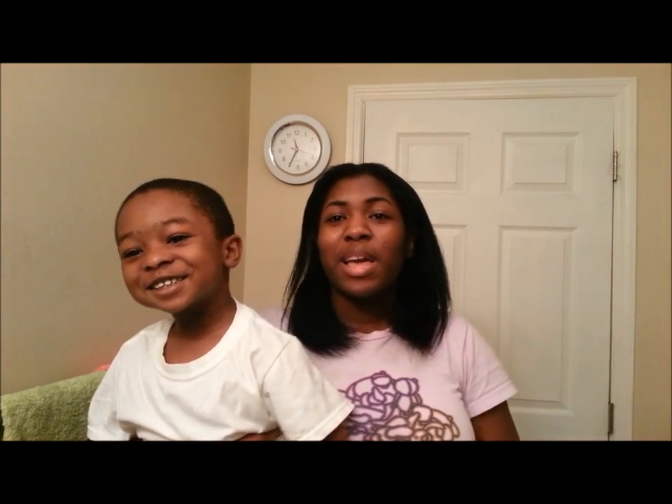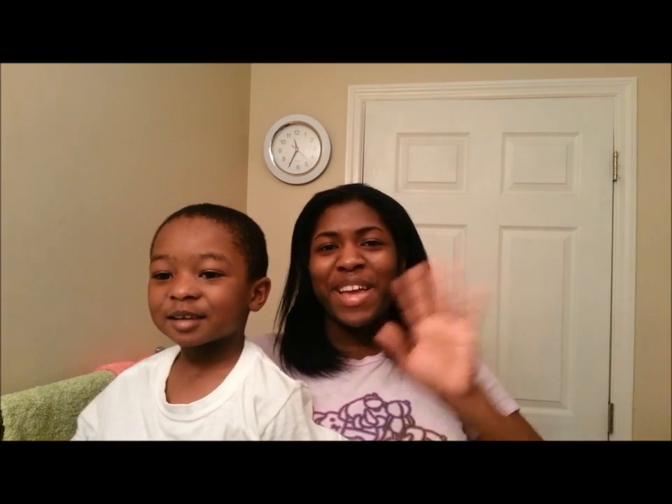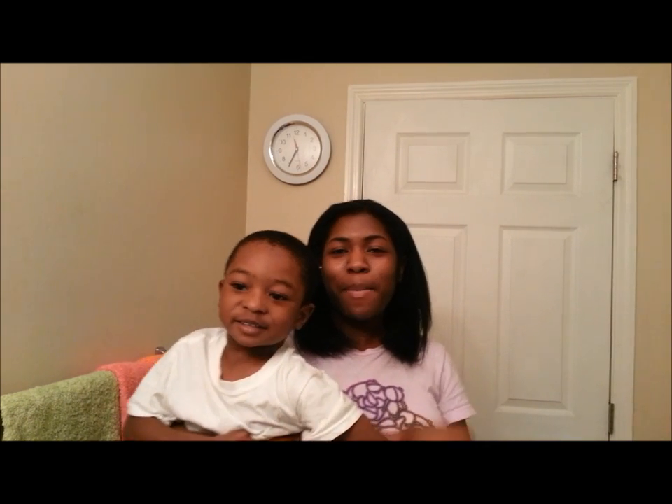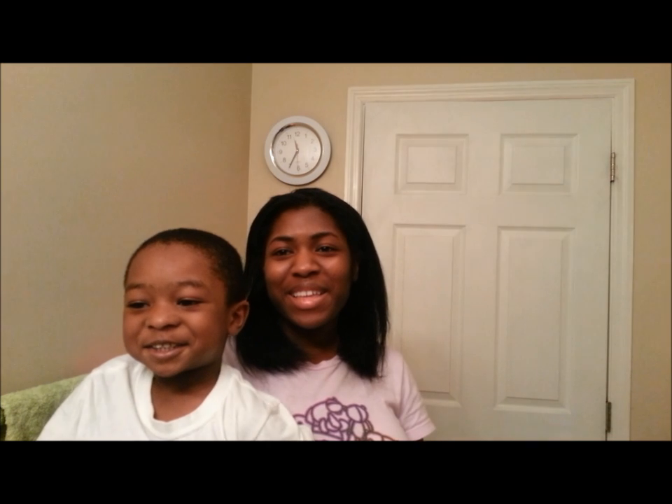If you guys have any questions — this is my son saying hello. Tell everybody bye bye because we're going to go now. You guys have a good day; if you have any questions or comments just let me know. Peace!